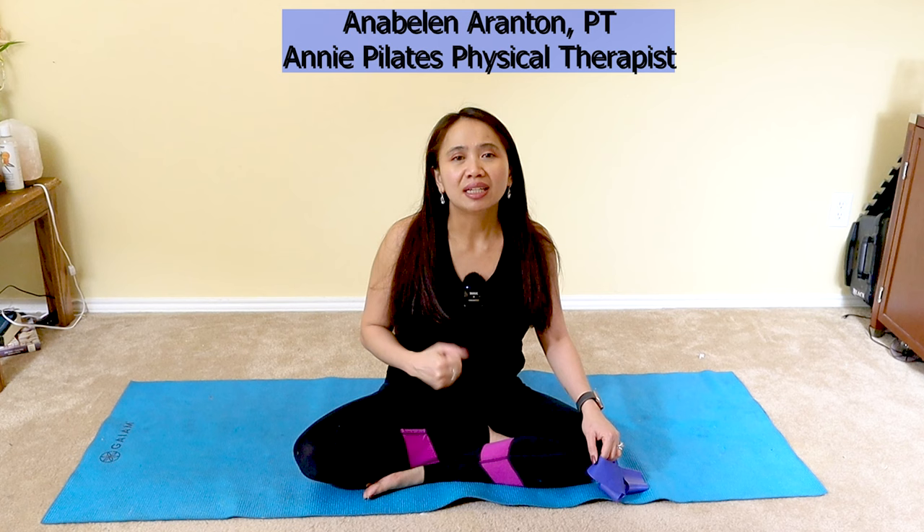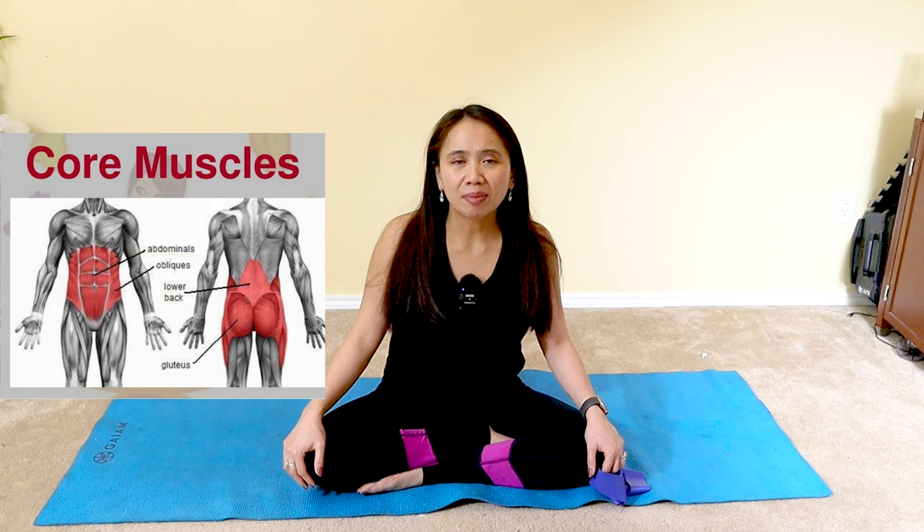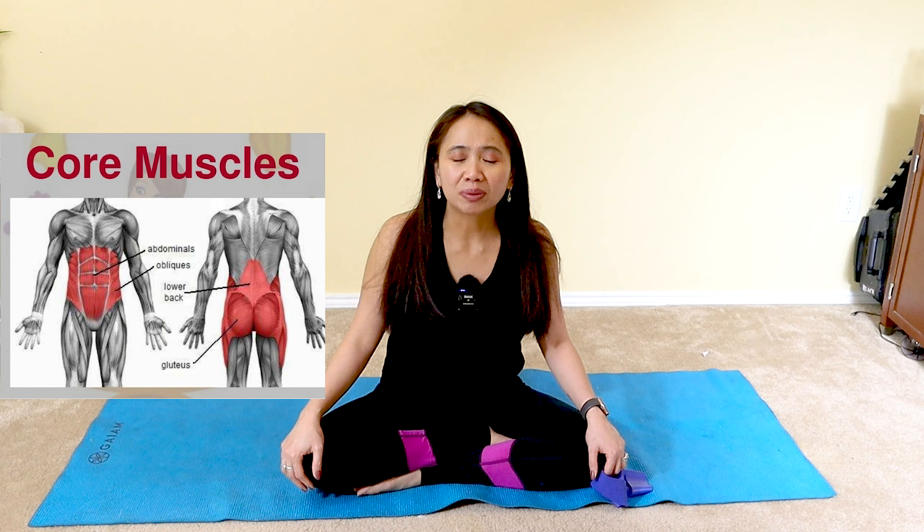Let's discuss the core muscles, the lumbopelvic hip complex. Most people think that core is just the abs, that you have to do ab workouts, doing a lot of crunches, and there's no relief from back pain. I have a lot of patients with six-pack abs who are still suffering from back pain because they're just focused on the abdominal muscles, but that's not the powerhouse of the body.